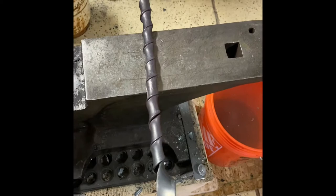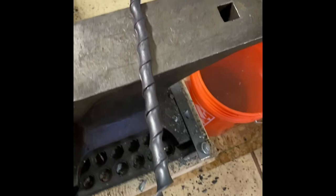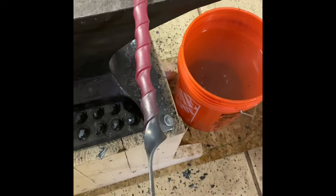It didn't turn out super great. Some of the coils got pinched a little bit tighter. But I think for my first time trying that, I'm pretty happy. I'm definitely more happy with the second one that I did. The coils turned out a little bit more even and it is looking good.